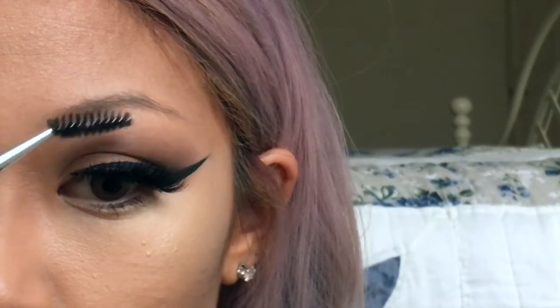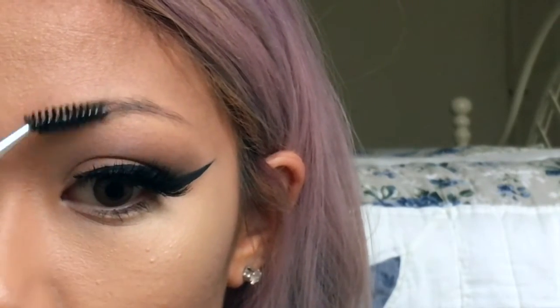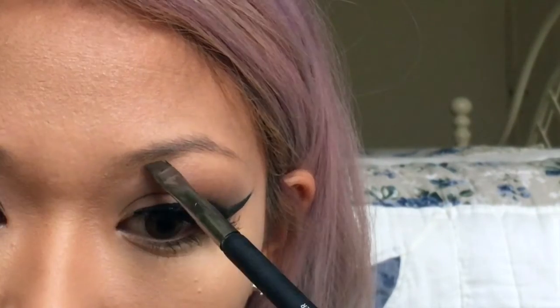So I'm just going to brush what little eyebrow hairs I have with a spoolie, just making sure that they are all going in the same direction. This is going to help with eyebrow application.